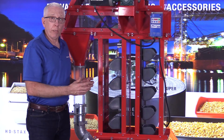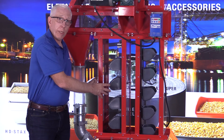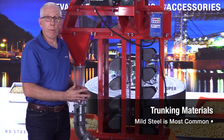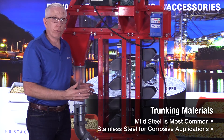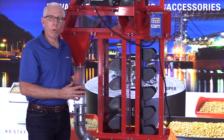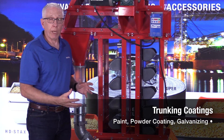Most bucket elevators that you see out in the open, you're going to see the metal trunking. The trunking can be made out of a number of different materials. Mild steel is the most common, but in corrosive applications it could be stainless steel as well. When you have mild steel, it could be with a number of different types of coatings — could be paint, regular paint, could be powder coat, could be galvanized.